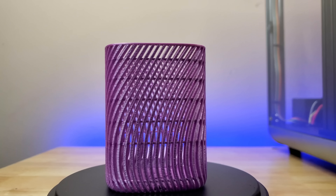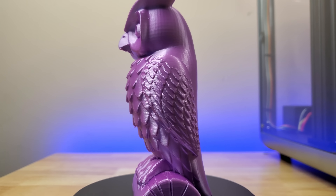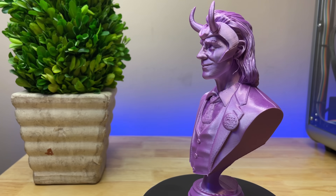As soon as we took this printer out of the box, put it together, and inserted the SD card that comes with it, the prints came out flawless. We wanted to test it further, so we ran our own prints sliced in Cura and found that the print quality was still there.